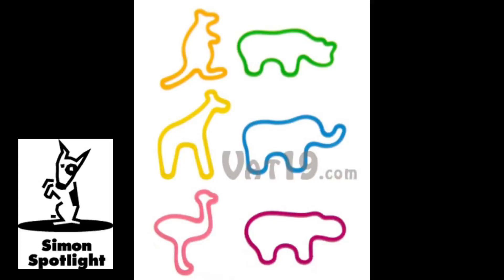For each animal, you get two solid-color rubber bands and two translucent ones, for a total of 24 rubber bands. The translucent rubber bands are just as colorful, but they're semi-clear, making them totally unique and stylish.